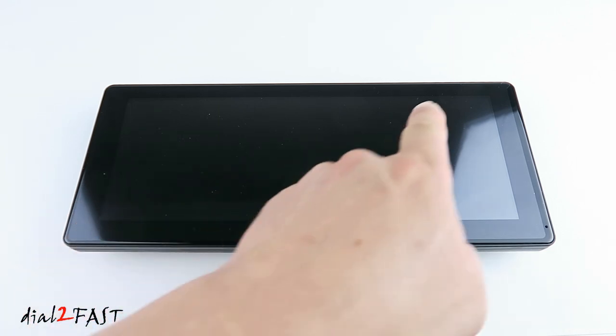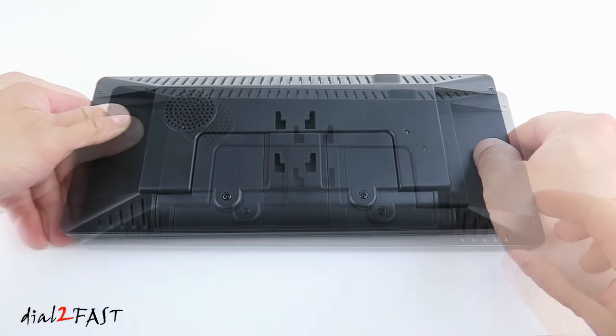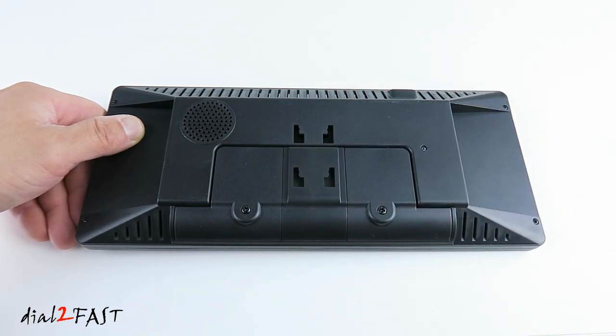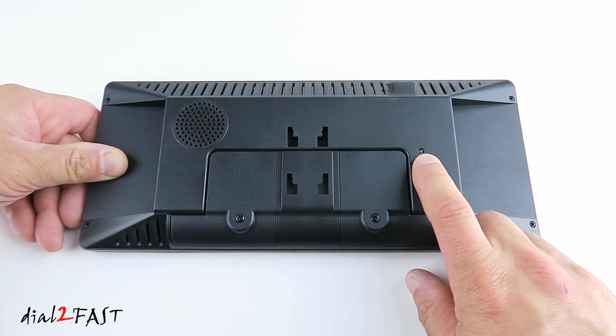On the front is a wide 10.3 inch color IPS touch screen. This display is a high definition capacitive screen. Looking on the back there's a 4 ohm 3 watt speaker. With this unit you can have the audio play through the speaker, output the audio using the 3.5 millimeter audio cable, or use the built-in FM transmitter to transmit the audio to your car radio. There's also a photo sensor that will detect the ambient light and adjust the brightness of the LCD automatically.